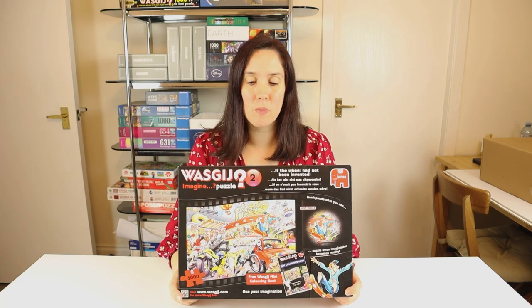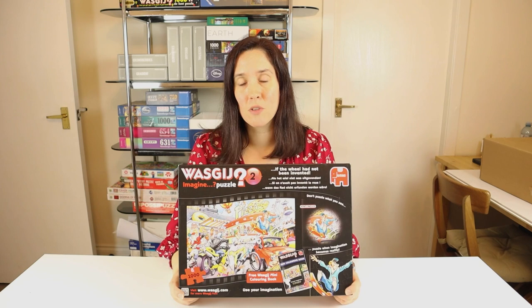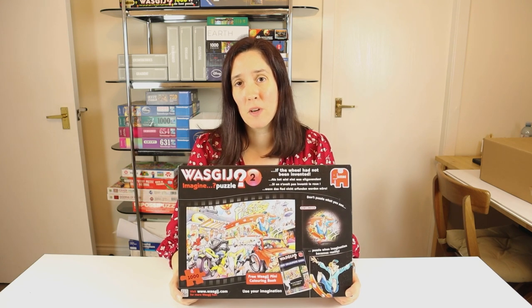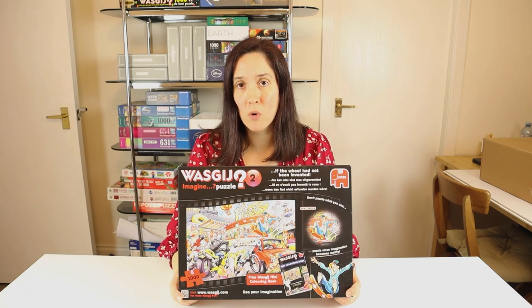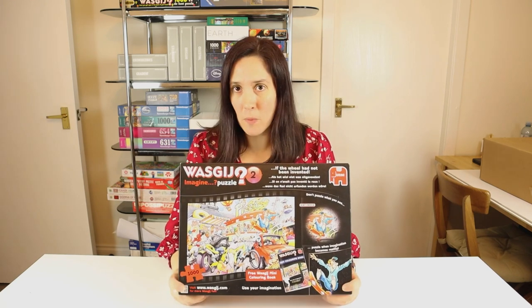When I build this puzzle, you will see the solution. So if you have this puzzle, or you want to have a go at it, just a wee spoiler warning that I will reveal the solution as I build the puzzle. So that's that out of the way.